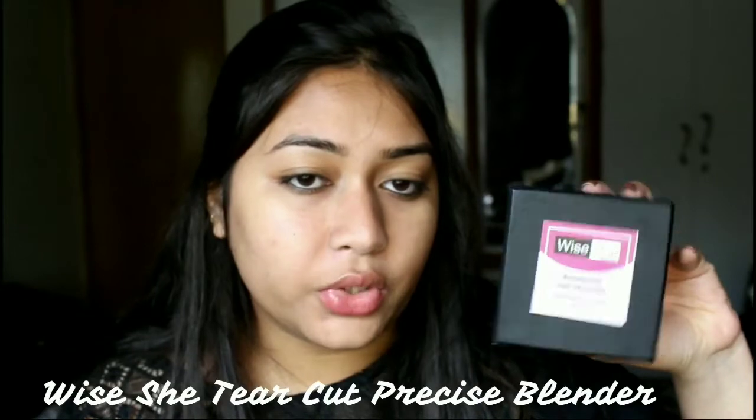I also have a new beauty blender to try — this is the Wishe tear-cut precise beauty blender. You also get a mini blender free, and the sponge feels really soft. I've been waiting to try it for such a long time. I'm just going to dampen it and come right back. Look how huge this is — it feels very light, like really soft, just like air. My skin is feeling really hot though, like it's burning.